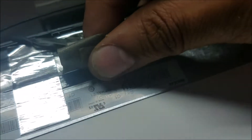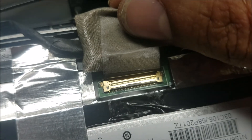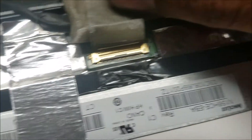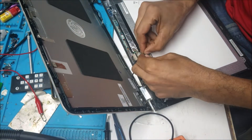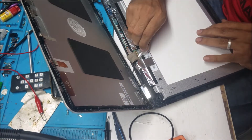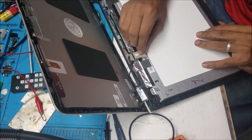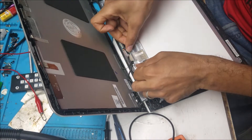I pushed it all the way in. Now it looks better — there is no gap like before. I'm going to put tape on it to hold it in place and press it into shape.